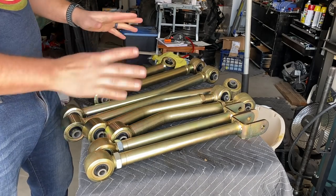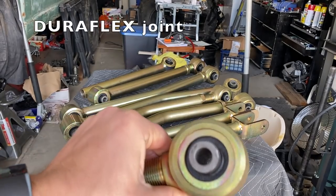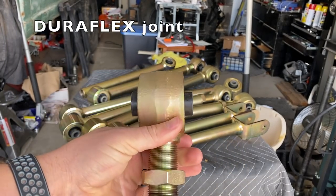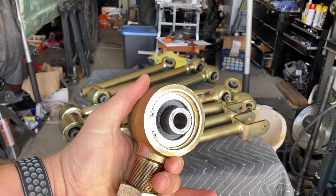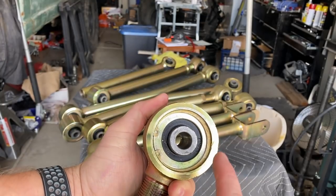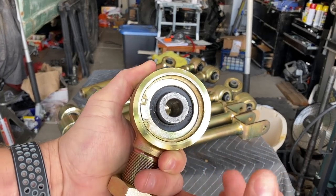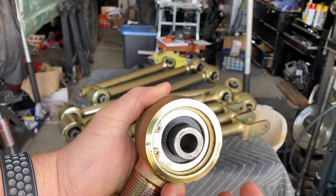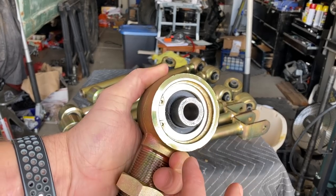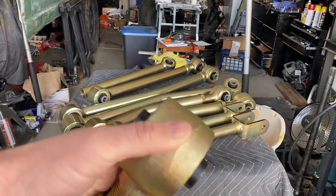Now let's talk about some of the things that make the Metal Cloak arms unique from everyone else in the industry. The first thing is their joints - what they call the DuraFlex joint. Your normal OEM style joint is typically just a rubber or metal sleeve in the middle surrounded by rubber, all fused together so there's not really much rotation - your flex is very limited. But because of all the rubber it provides a very smooth, comfortable ride. However the problem is when you want to go and do Jeep things, you don't have a lot of flex.